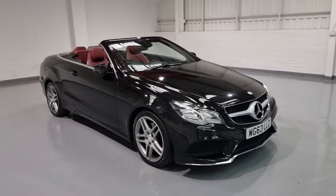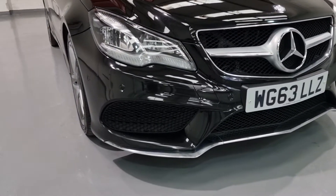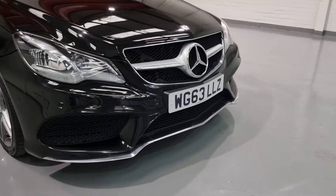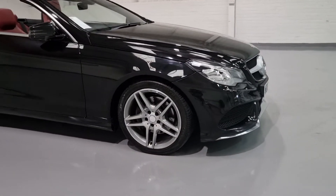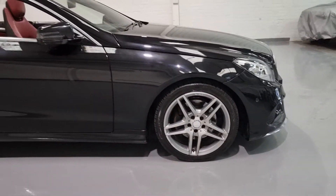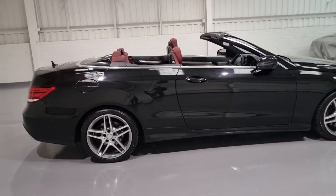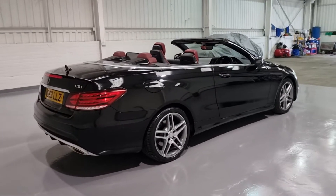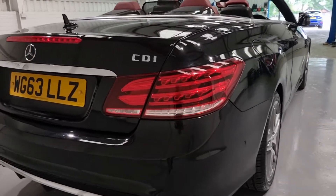Spec-wise on the exterior of the car, we have front and rear parking sensors, we've also got LED daytime running lights, we have the chrome detailing front with the AMG Sport bumper. It's also sat on 18 inch alloy wheels with the Mercedes Sport brakes, power folding wing mirrors with LED indicators, it boasts the beautiful red leather interior. LED rear lights, which when illuminated, they look stunning.